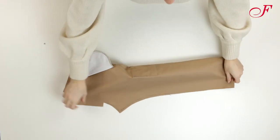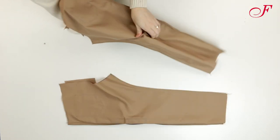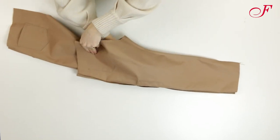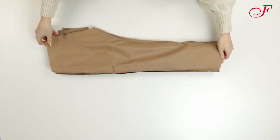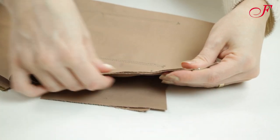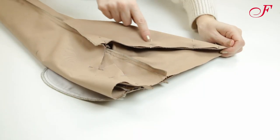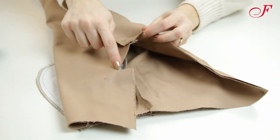Now I fold the legs in half, right side inside, and I'm going to stitch the inner leg seam, then serge the edge. I will turn one leg right side out and put it into the second leg so that the right sides are facing. I pin the crotch, matching the inner leg seams, and I stitch, ending the stitching at the notch. Then I serge the edges of the crotch and of the self facing.